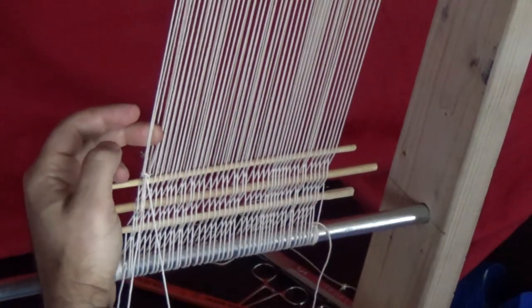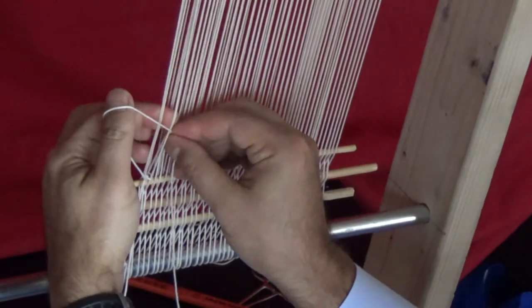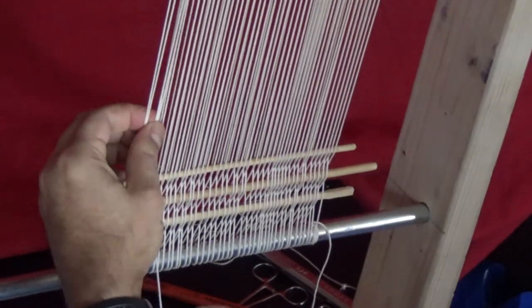Like I'm showing you here. You have to do this twice to create a knot. If you only loop it once, it will not work.